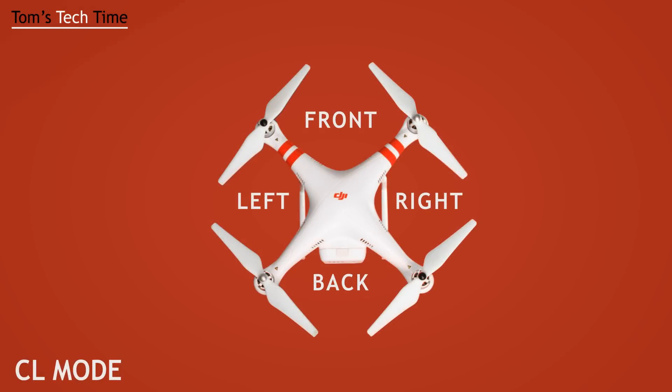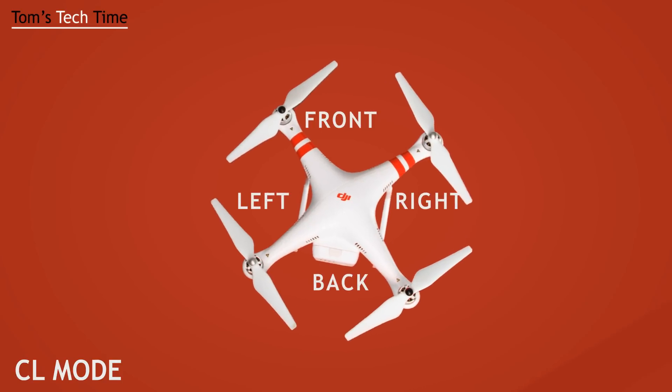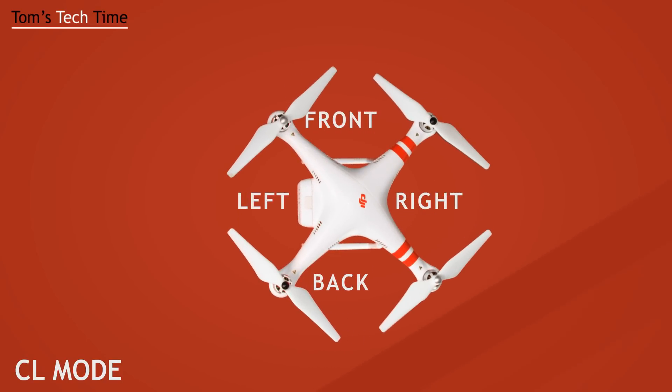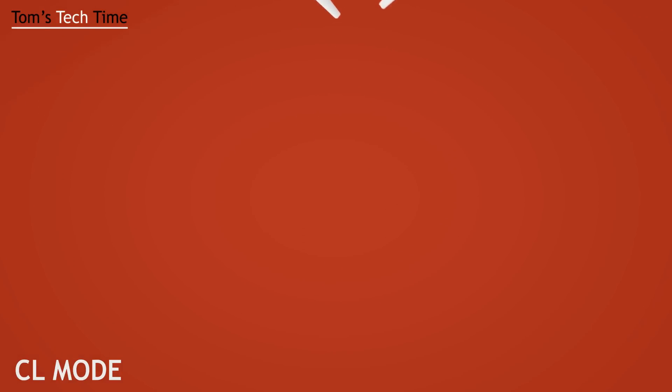If we now set a course lock, everything seems to stay the same at first — if we push the copter to the front, it goes there. But if we rotate it again, the front still stays the front, no matter where the stickers of the copter are actually pointing. So if I push it to the front, the copter will fly to the front that we set before.